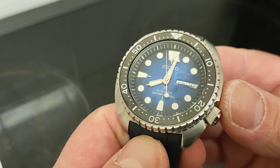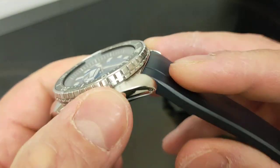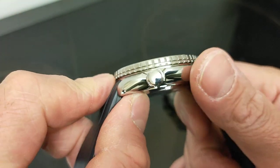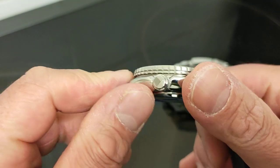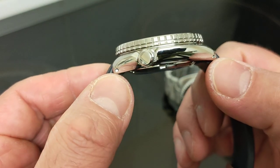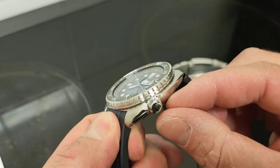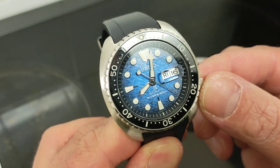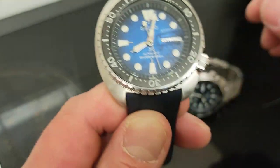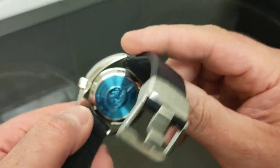It has a lovely transition from the polished concentric brushing down to polished sides, with a sort of scalloped finish which makes it very comfortable to wear. Drilled lugs and a lovely countersunk, non-signed screw-down crown. It's just such a nice watch to wear and look at.